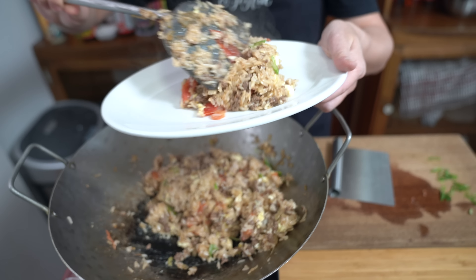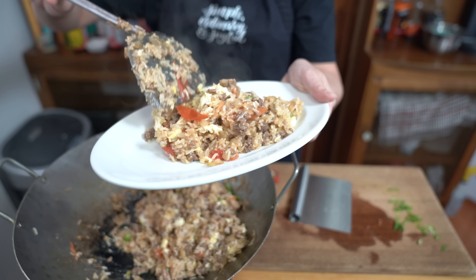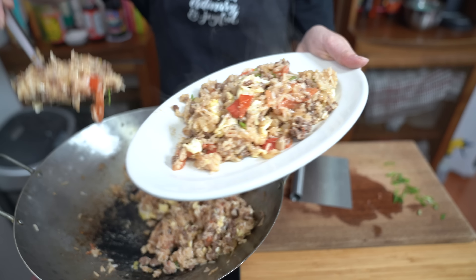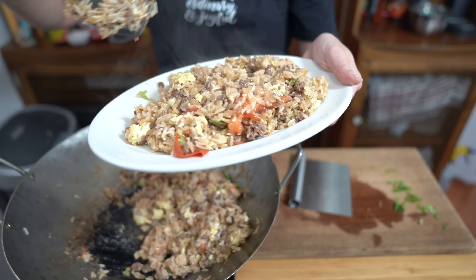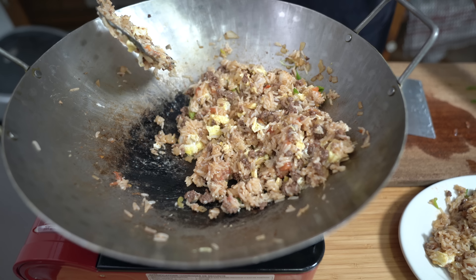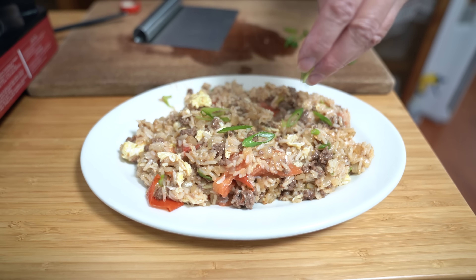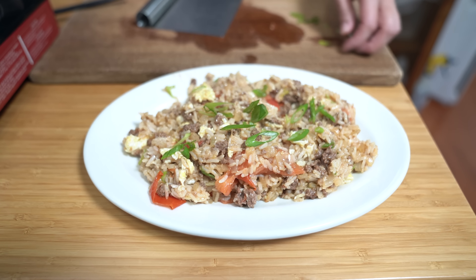Spooning it up. Oh my goodness, looks so good, smells so good. I think there's going to be more than the plate can have — we're just going to do half. So much left in the wok still — that's another plate full right there. Garnish with some green onions and that's it. Are you all ready? Definitely.